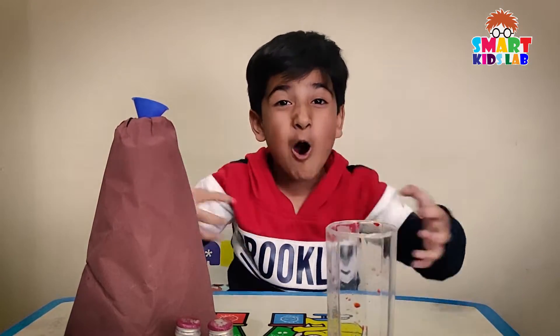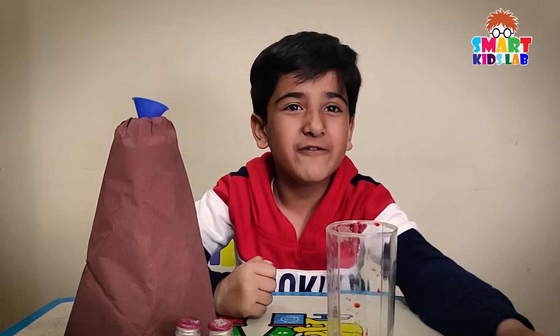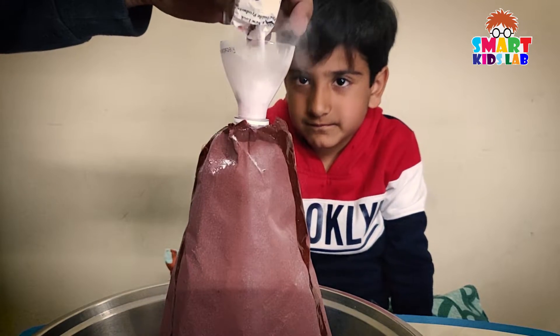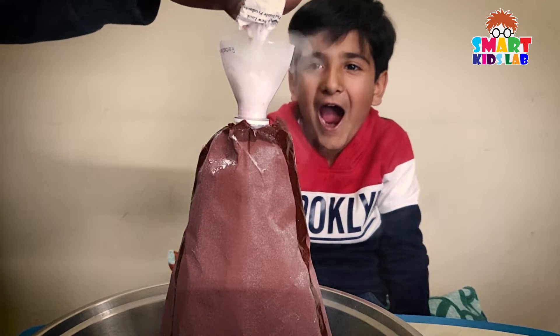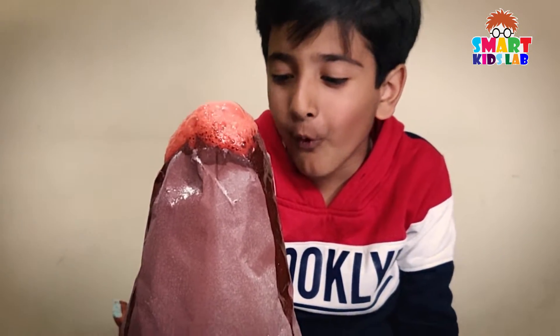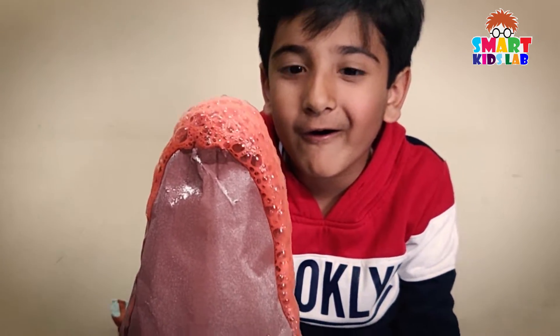Now it's time for the lava to come out from this mountain. We will add some baking soda. Wow, wow, wow — the lava eruption is happening!